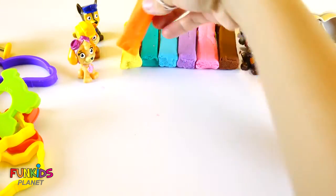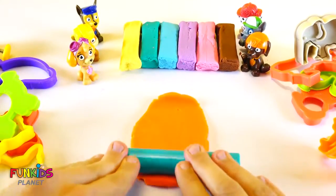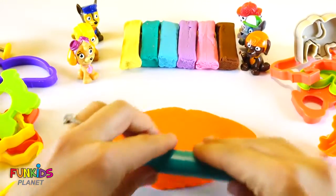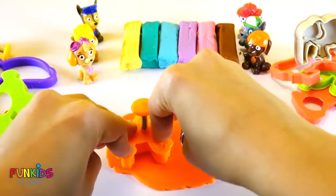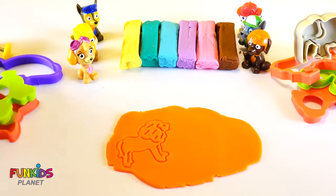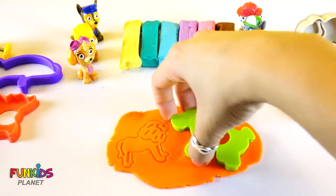Let's start with orange. Let's put orange on the ground and roll it out. There we go. Let's make a lion. What else should we make? Let's do a horse. We're gonna have a lion and a horse made out of orange.